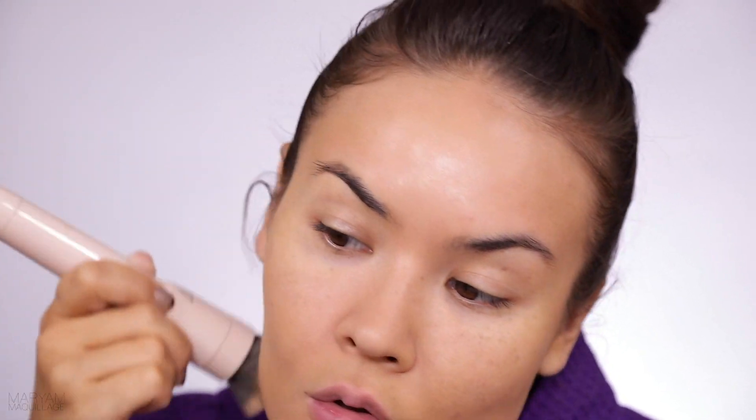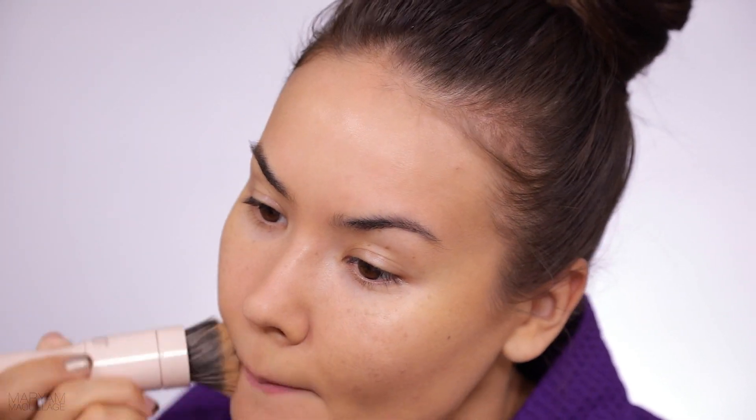I just realized I forgot my primer — what's wrong with me! This is what I've been using lately: the Urban Decay Quick Fix Priming Spray. It's really amazing — you can even use it on top of your makeup to refresh it. So no biggie, I'm just going to use it on top. For my concealer, the usual.